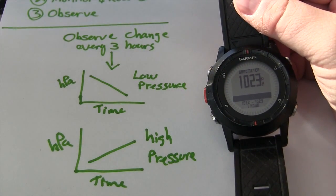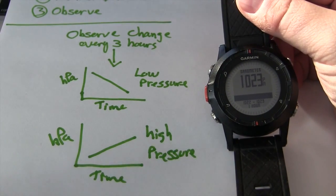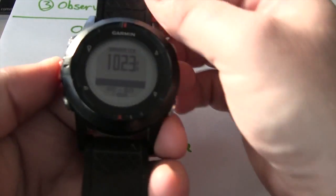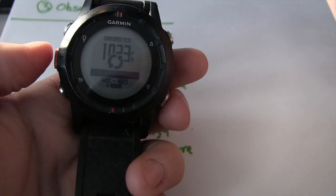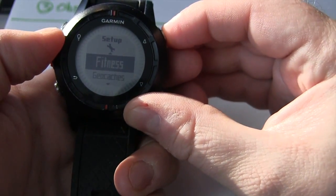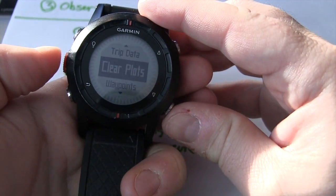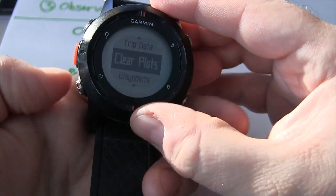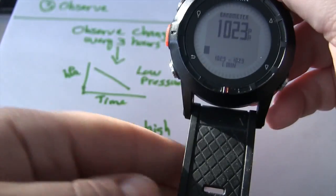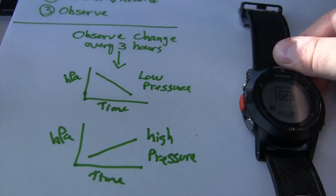What we're going to do now is record and observe the trend every three hours. On the watch we currently have one hour of data. If we want to reset the plot and start a fresh three-hour slice, go under Setup, then Reset, and simply clear the plots. Now we can start over again recording atmospheric pressure information.